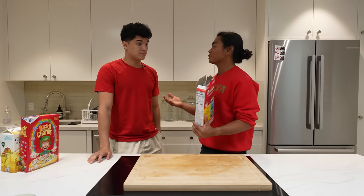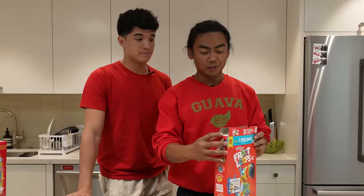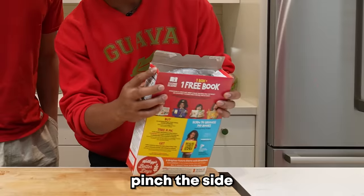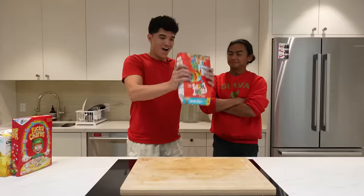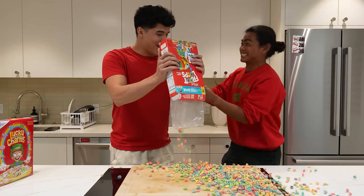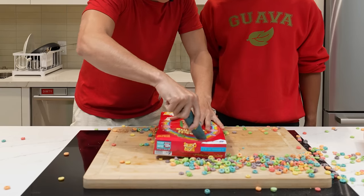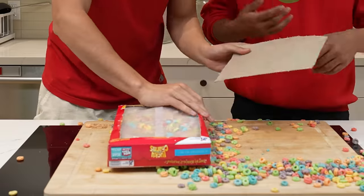Since we're done with this, I'm going to show you the proper way to close a cereal box. What you want to do is fold the flaps, fold this flap down, pinch the sides like that, and then stick this down there. That's how you open a cereal box.